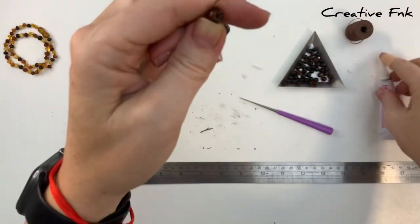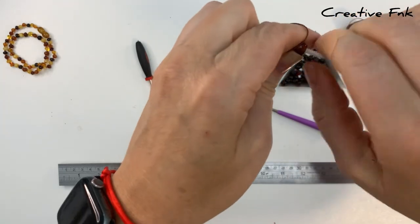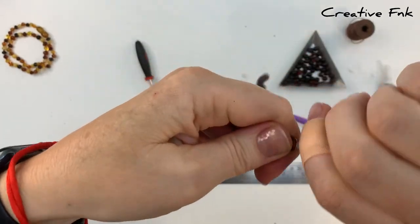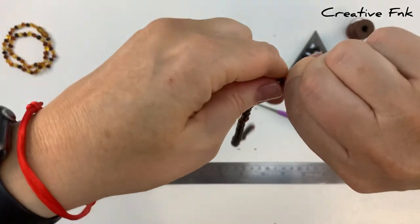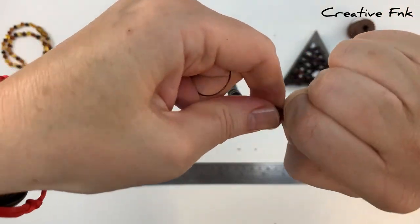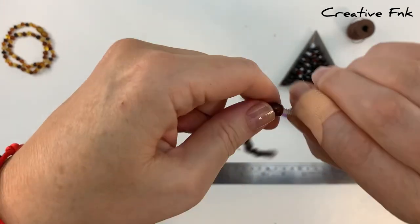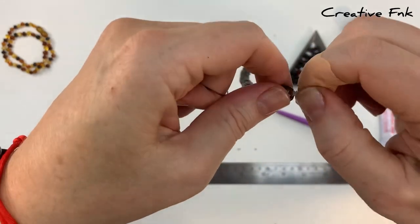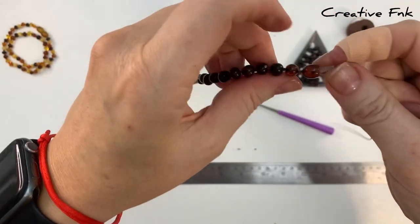Now firmly holding that in place, we're going to grab our centre screw and start screwing it in while holding that thread nice and tight. You really want to try and get at least a couple of turns on this screw without it moving the thread at all. Try and screw it in as far as you can without this thread popping out the back of your clasp. As long as you can get a few solid twists in there, it should be fine because you've glued it in there, so that should hold it in place as well.